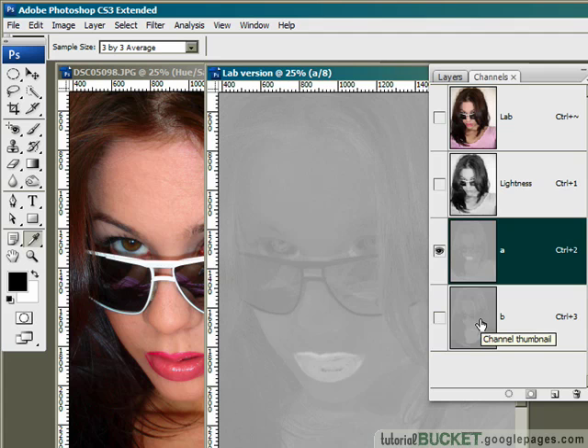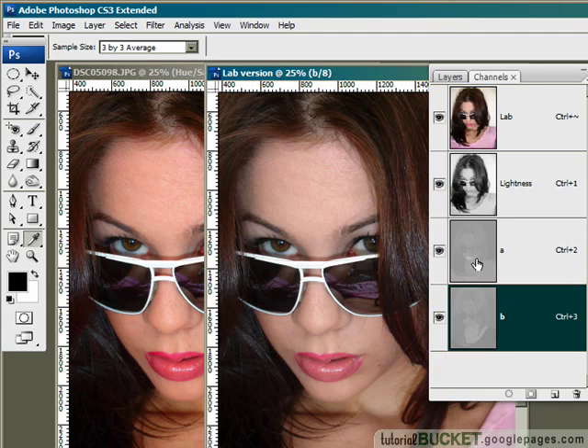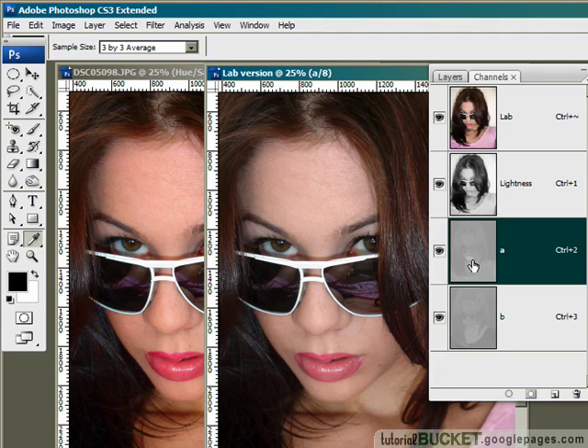As you can see, these channels are a combination of grayscale elements, so we can use traditional tools like brightness, contrast, or even levels. I'm just going to use the Brightness and Contrast tool. I'd also like to see what I'm doing as we work, so I'll turn back on the lab combined channel image by clicking on its visibility icon. Now I can work on both the A and B channels and see the results as we work.